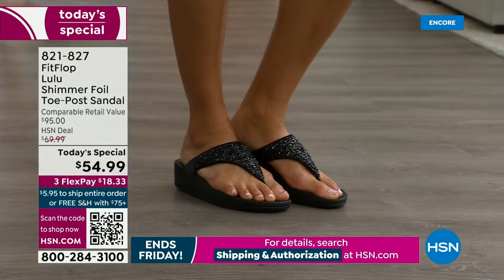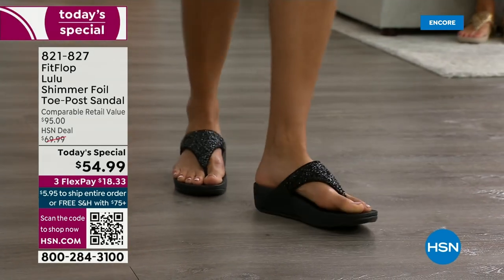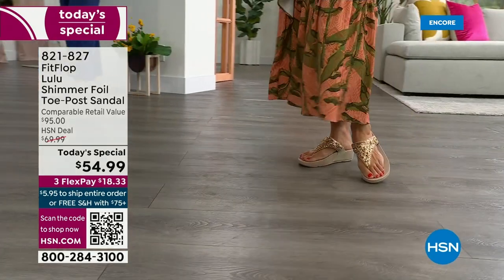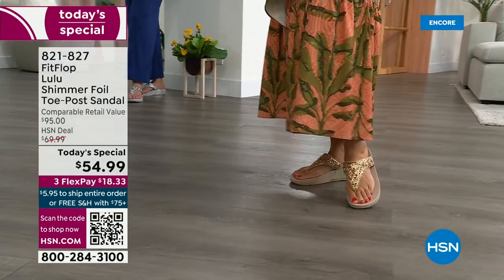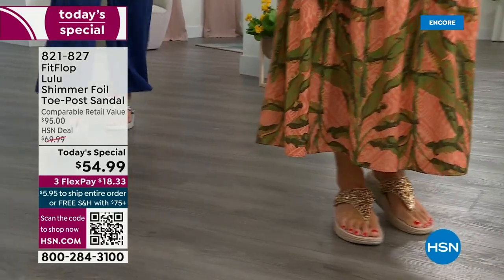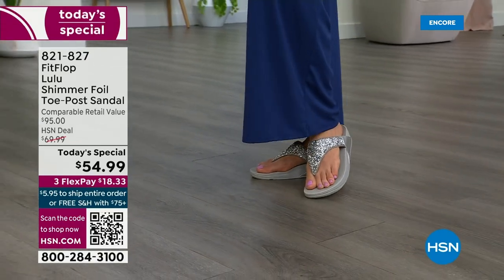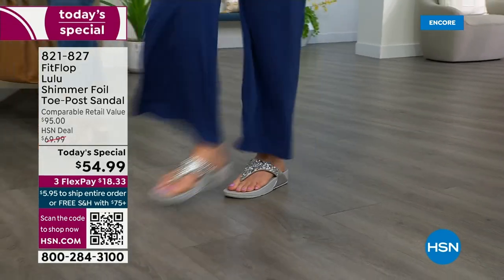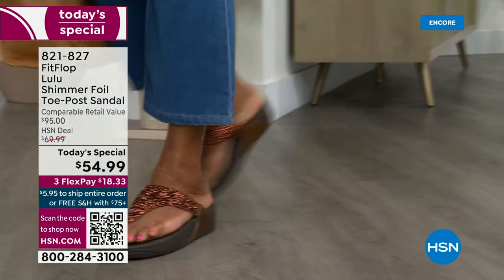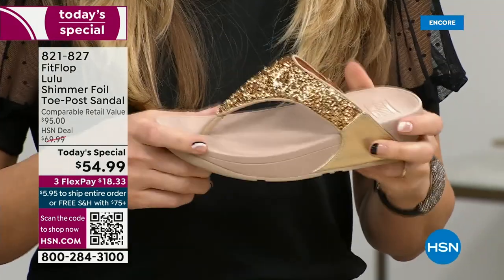You also don't have to scrunch your toes to keep these on. One reason is how far back that upper goes on your foot — you have a padded microfiber lining on the underside. It really hugs your foot. Toe posts — I could not wear toe posts prior to FitFlop because they hurt. The toe posts on our shoes are padded and the seam is facing away from your skin. Everything that touches your foot is just soft and padded.